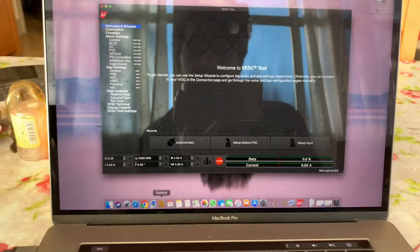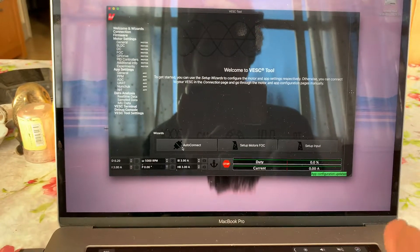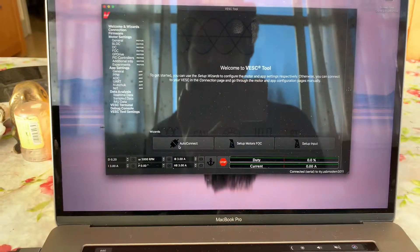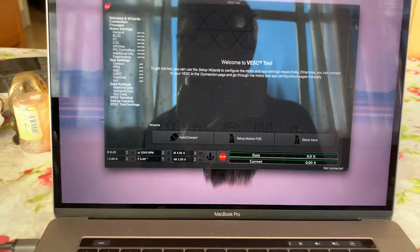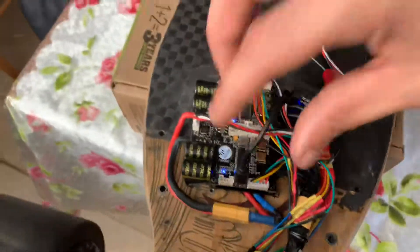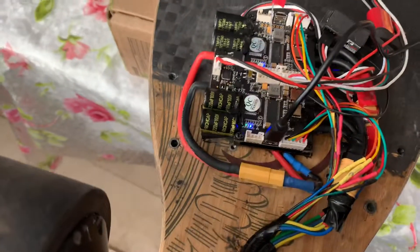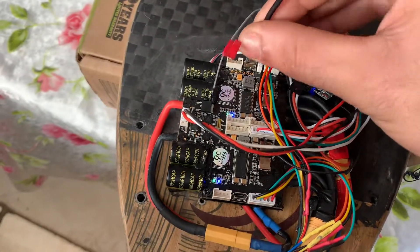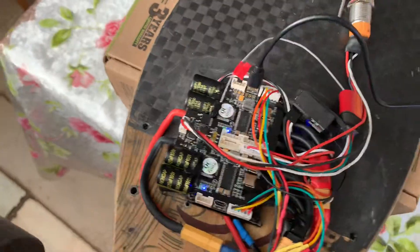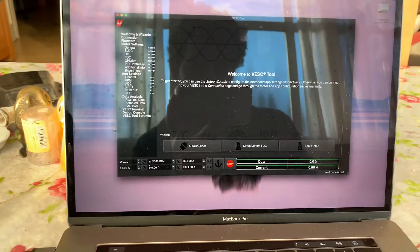Hit connect — you can see that everything is okay. So let's try to connect the other one that has a problem. Let's hit connect.